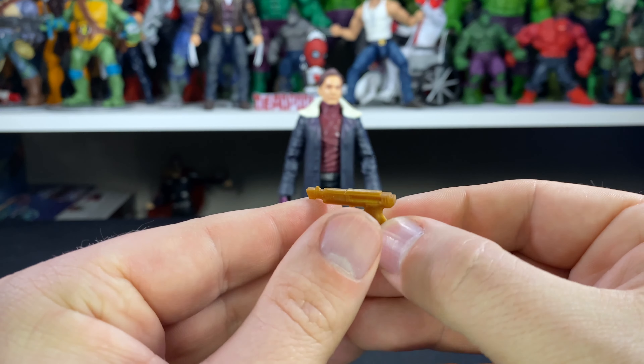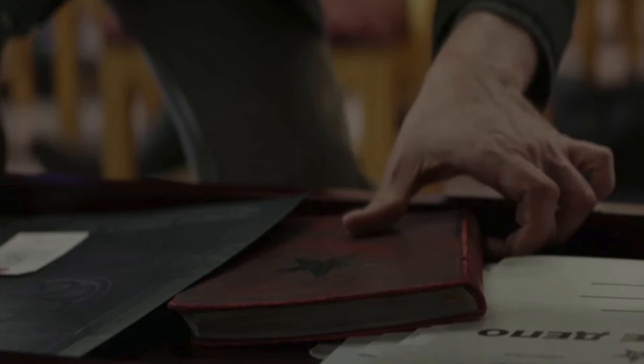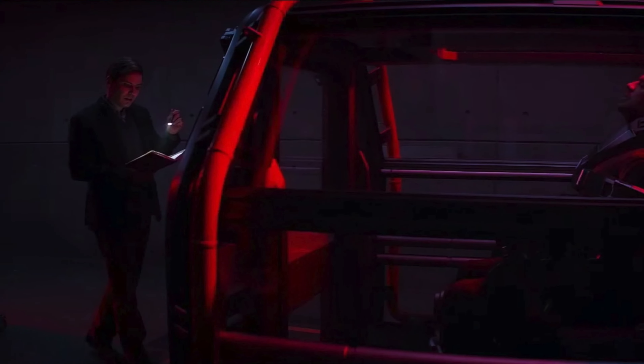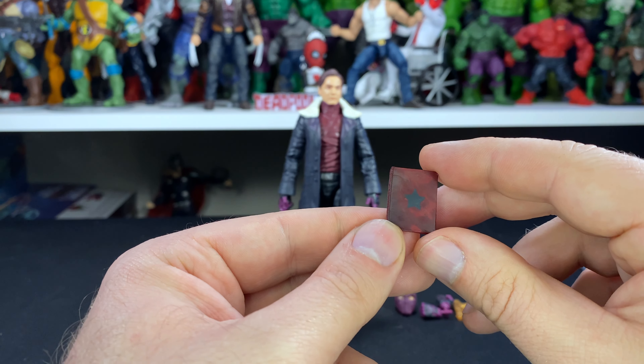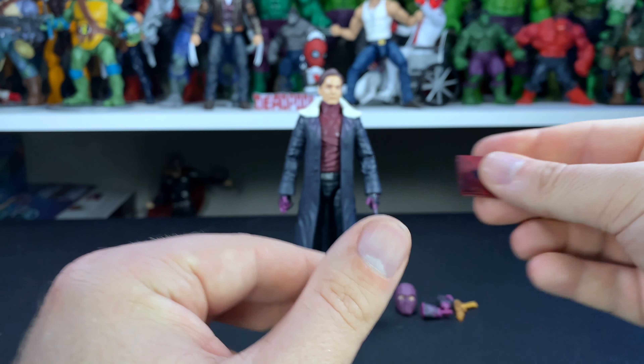He comes with his pistol — pretty cool design, you can see a little bit of detail on that. He also comes with this book, which contains all the code words to basically control Bucky Barnes as the Winter Soldier. Not sure if there's an actual name on it, but there's a pretty cool design — they actually put some black weathering on it to make it look worn. The star is a bit messed up, but overall it still looks pretty good from a distance.